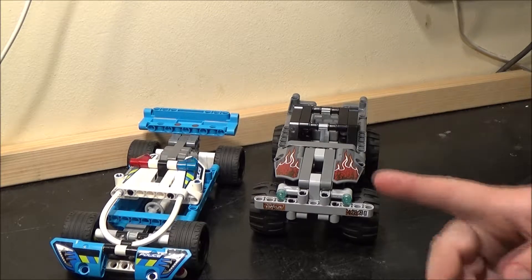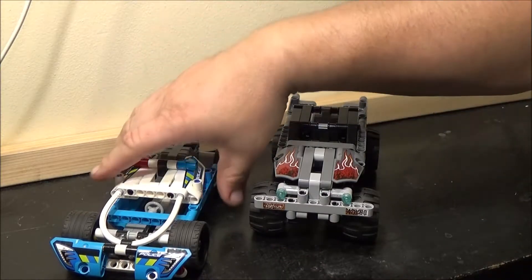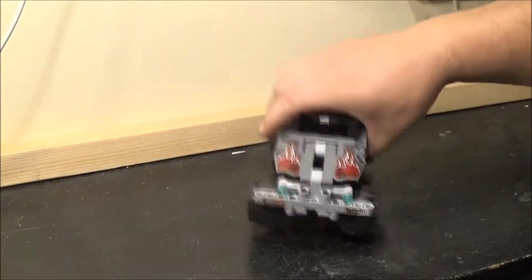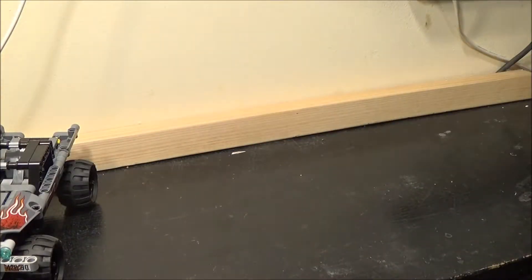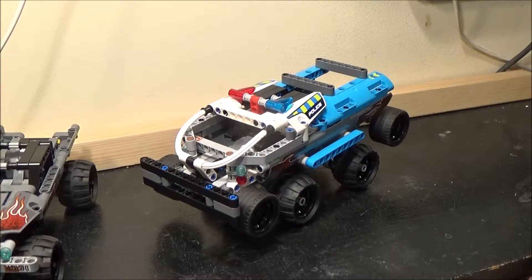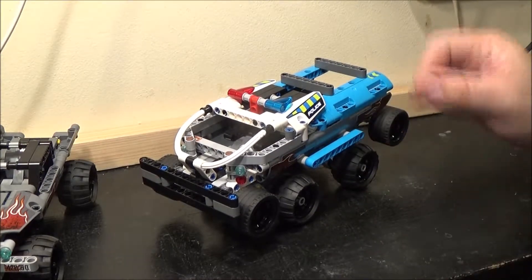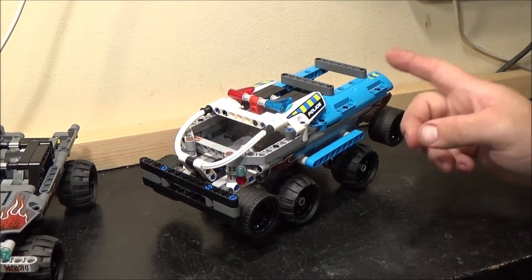I actually bought two of each set, and there was a reason for that. Because these are actually a combination — you can combine these two sets to make another model. And that model I actually have over here, because that's the reason why I bought two of each — is this thing. And that's why I had two sticker sheets, because I put the stickers on this one as well. And that's how I found out it wasn't just a one-off.